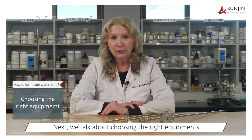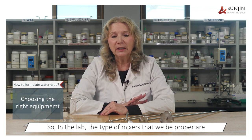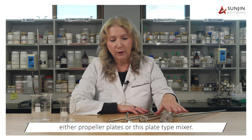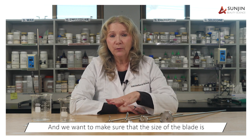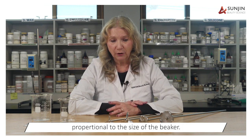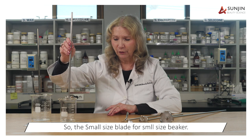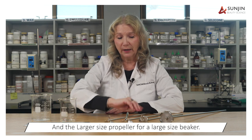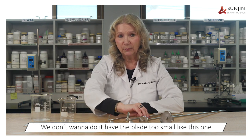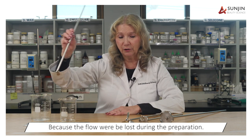Next we'll talk about choosing the right equipment for use in the laboratory. The types of mixers preferred are either propeller blades or a blade-type mixer. We want to make sure that the size of the blade is proportionate to the size of the beaker so the correct flow will be maintained — a smaller blade for a smaller beaker and a larger propeller for a larger beaker. What we don't want is a blade that is too small for the larger beaker, because the flow will be lost during preparation.